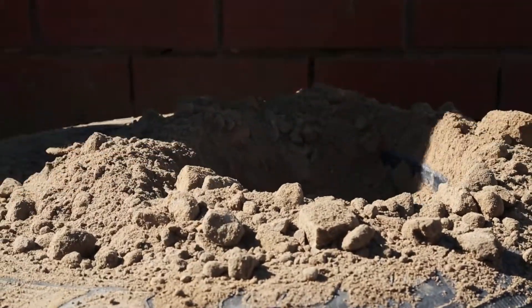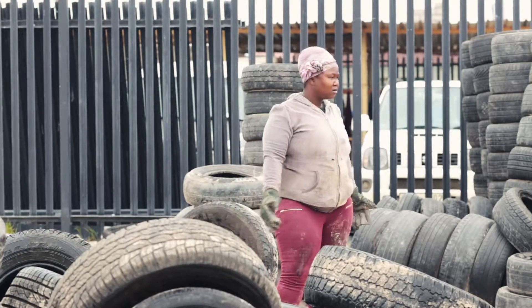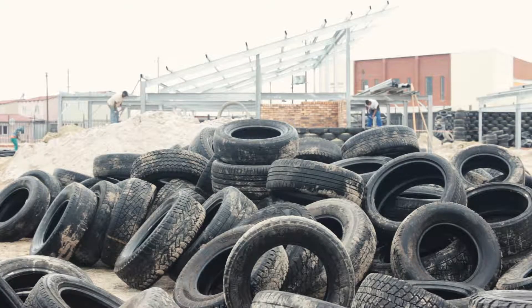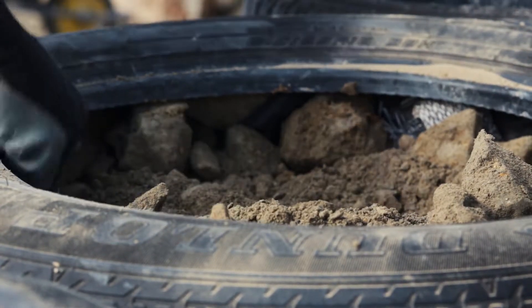This tire takes about 15 minutes to pound. The first thing you do is grab a tire, throw it on the ground next to the other tires you'll be pounding. You fill it with dirt, you pound it, you're packing it in with your hands. This is our sledgehammer — this is what we use to pack the tires — and then we use a level to make sure that everything is leveling.